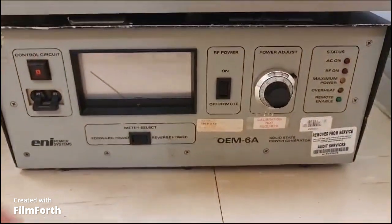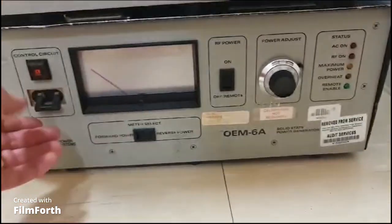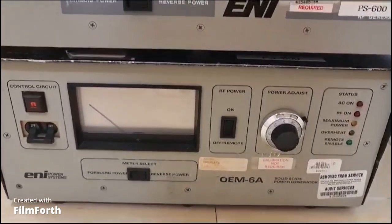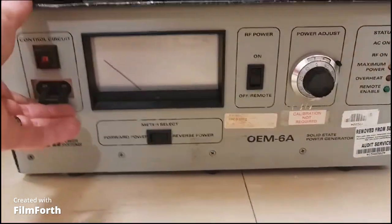This is the second one — not the same. We didn't connect this one on the back, so let me just connect it real quick. Okay, let's see the second one.